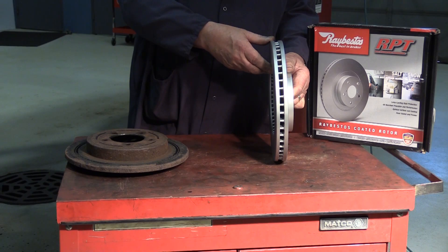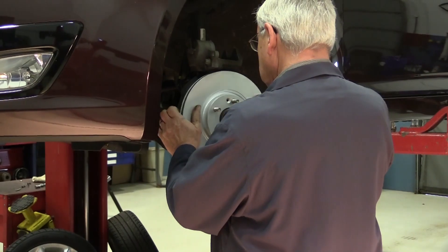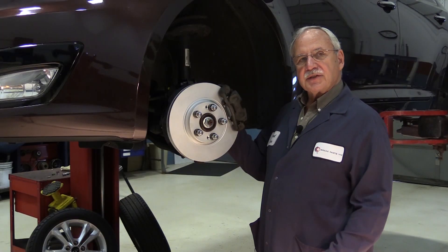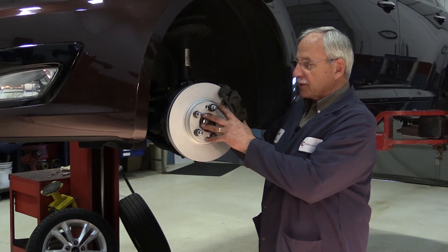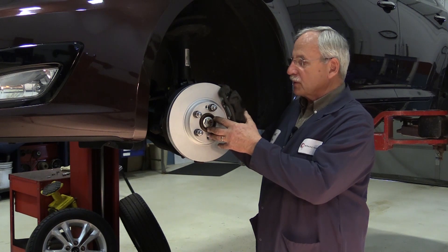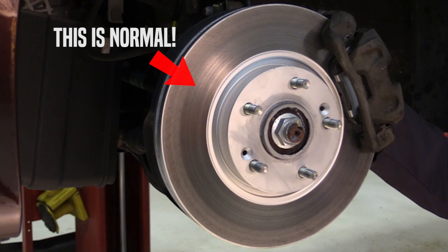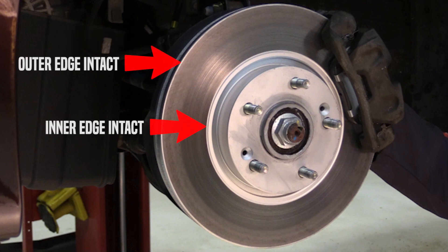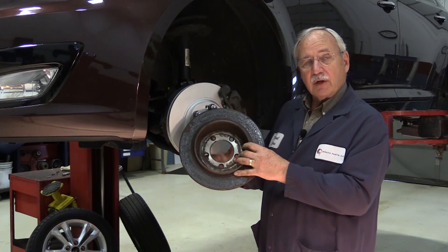Let's install these rotors and get them on the road. We've installed our RPT rotors on the vehicle. The coating covers the entire surface. However, after your initial road test, you will see that the pad-swept area of the rotor will have that coating removed — that is a normal condition. What remains is that the outer and inner edges of the rotor will still be protected, helping to alleviate any intrusion from moisture underneath that friction material, so we don't end up with friction popping off the face of the rotor.